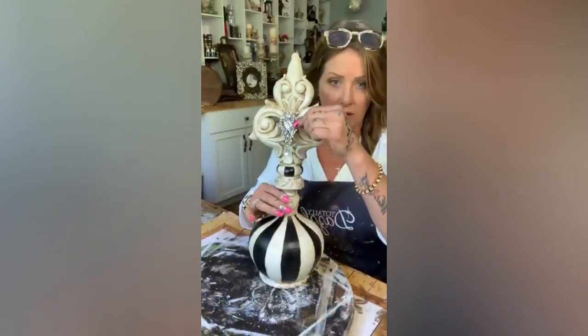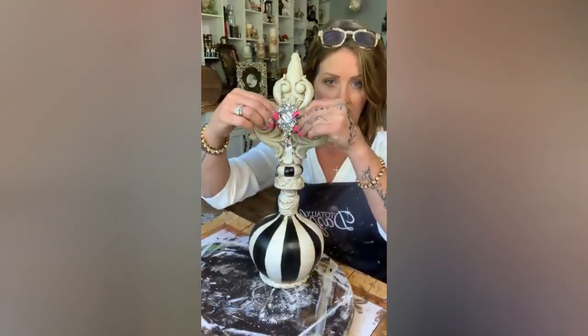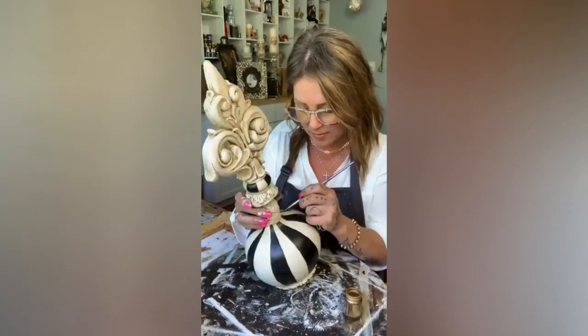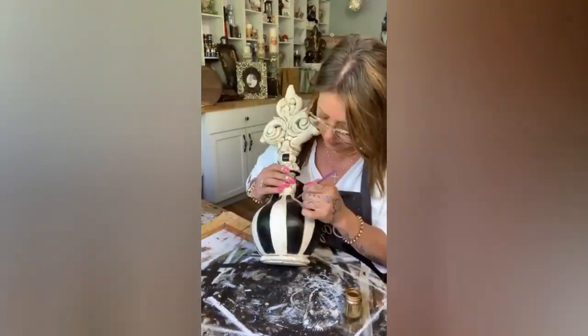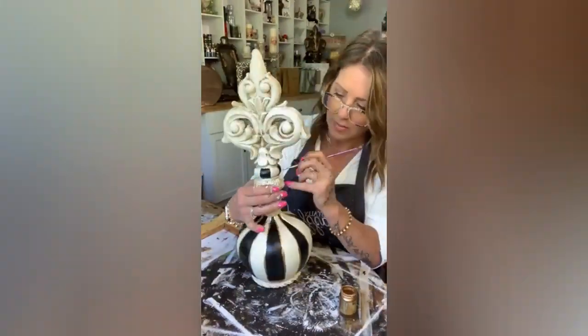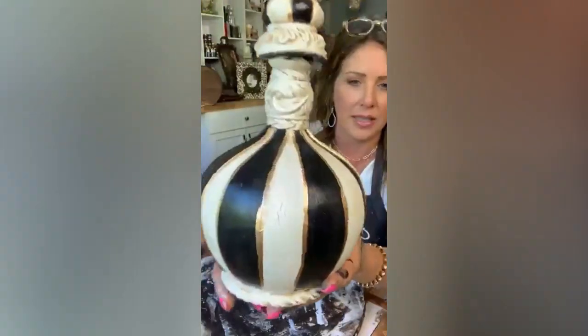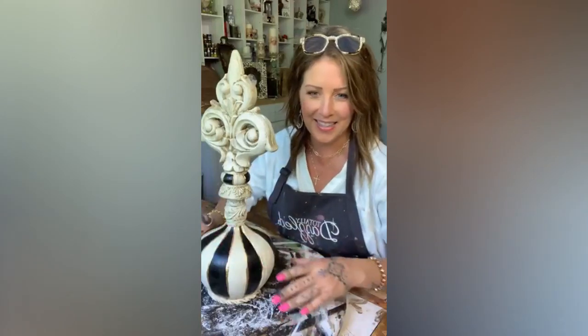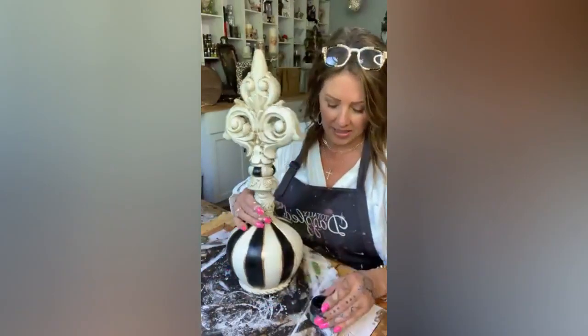Just throwing this out there — what do you guys think about that, right up here in the middle? We're just gonna outline with this skinny little brush. Do you see that? Thank you, Pat — I don't think it needs more than that.